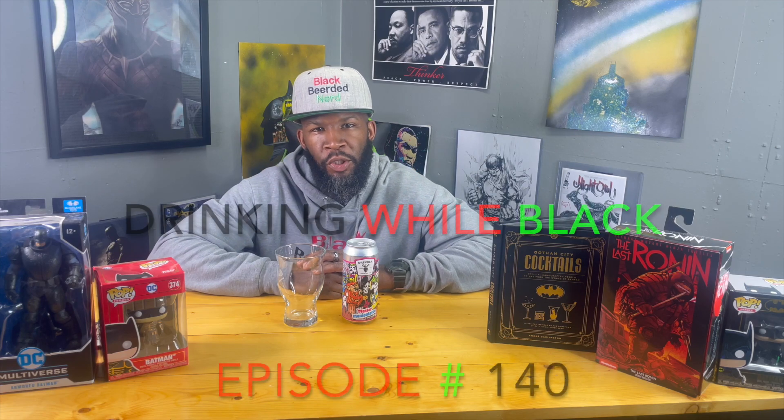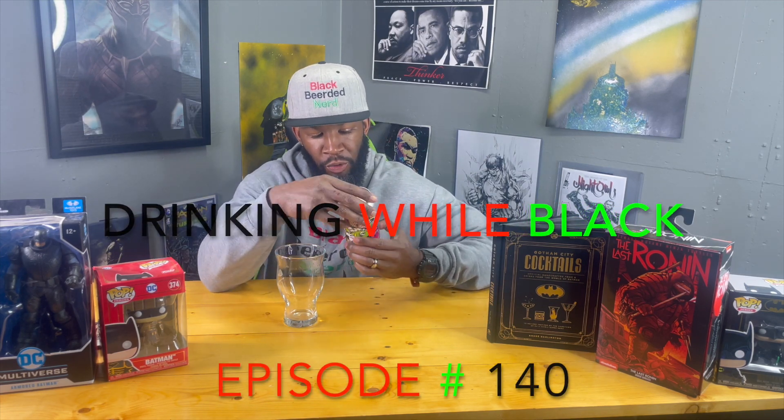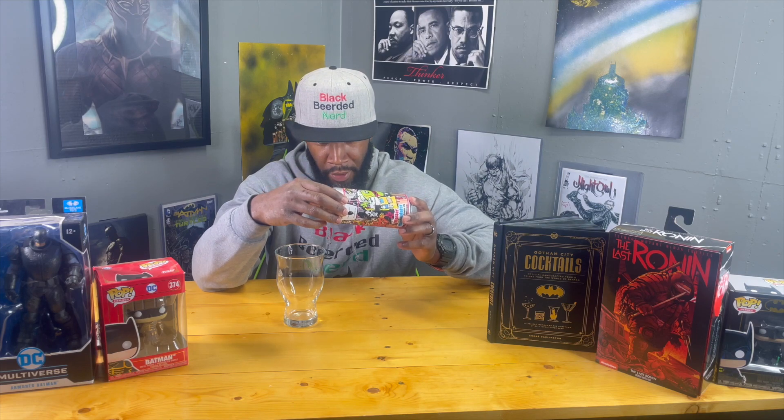Welcome back to another episode of Drinking While Black. Got a review today — this is coming from Drekker out of Fargo, North Dakota. This is their Master Manipulator Double IPA.